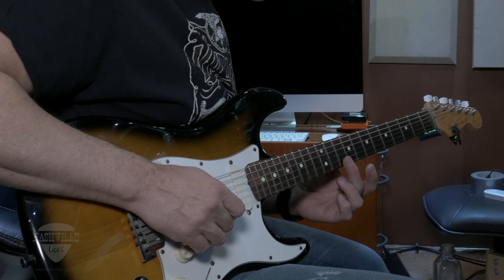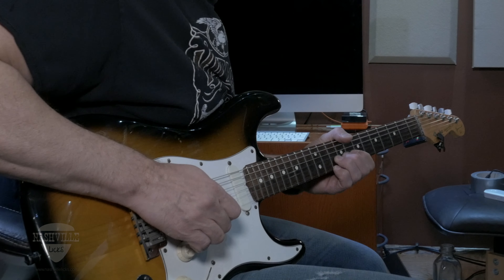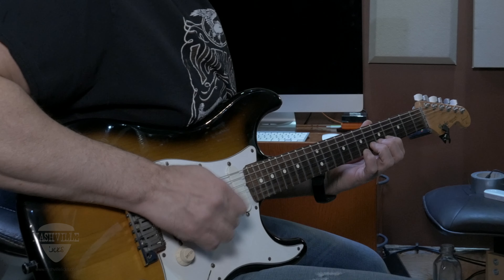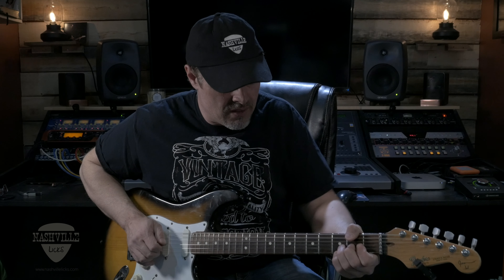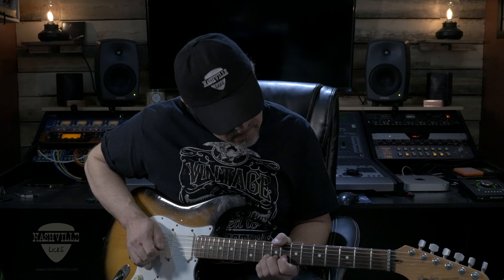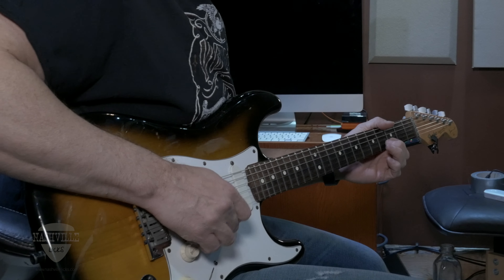Basically we're playing on the B and the E strings in the beginning. So we're bending up, release, and then bend up. Then we come down here — it's a pre-bend release. Then that was a pre-bend release again.